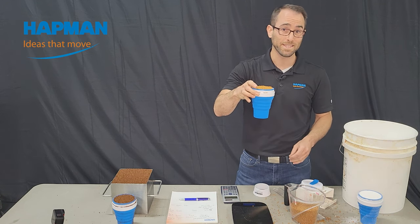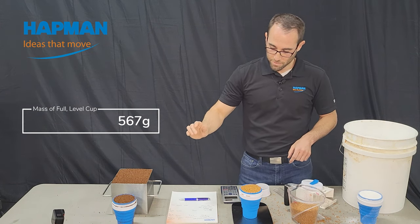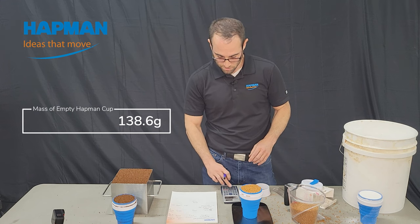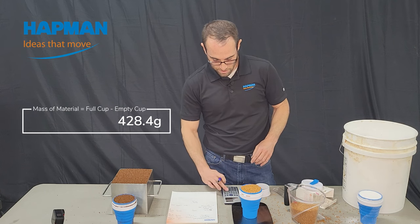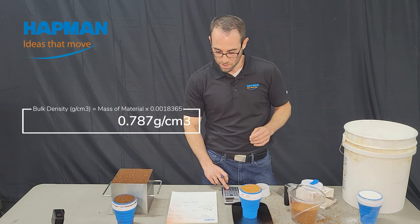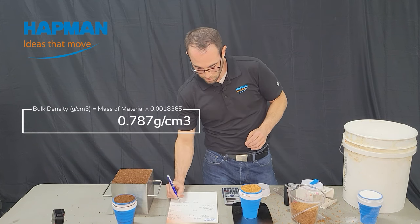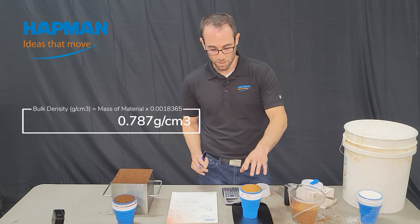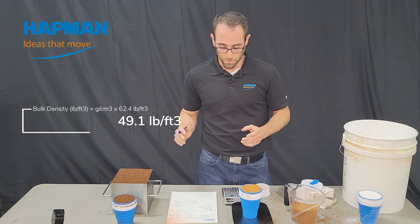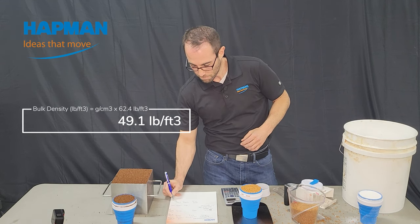Once you have it leveled, you can put it in a bag and send it to us and we can go from there. But if you've got a scale, make sure it's zeroed out. We have 567 grams. We know these cups are pretty consistent — they're 138.6 grams. So 567 minus 138.6 means I've got 428.4 grams of material. The conversion factor to get to grams per centimeters cubed is 0.0018365, giving us 0.787 grams per centimeters cubed — that's because the volume of this cup is exactly 545 milliliters. If you're in the United States, you probably want pounds per cubic foot: multiply by 62.4 to get 49.1 pounds per cubic foot.